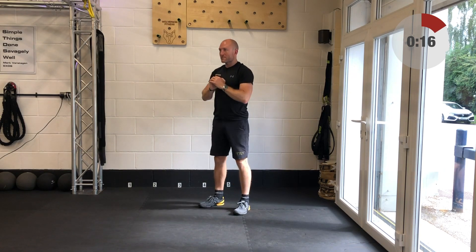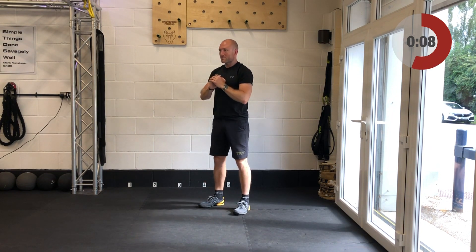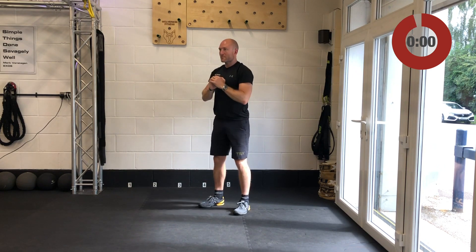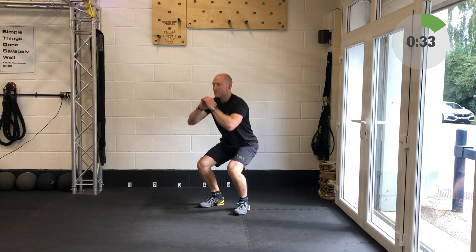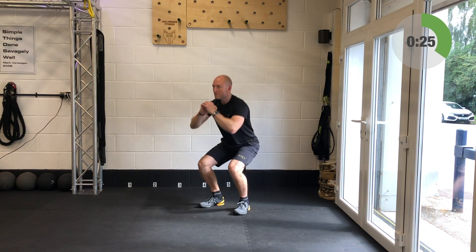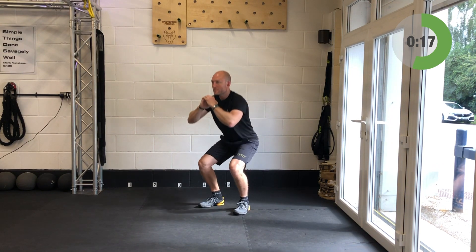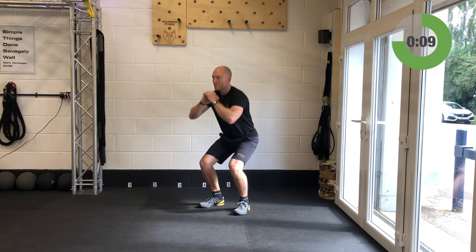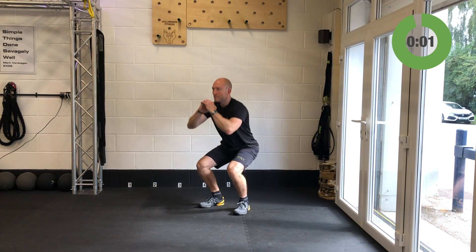It's the final squats of this session. Get the feet to grip the ground like talons — if you're barefoot that is awesome, but even in your trainers let's get those tootsies working. Grab the ground with your feet. Think big toe, little toe, and the back of your heel as points of a triangle — keep all that triangle pressed through the ground. Don't let the big toe come up, don't let the heels come up. You've got 20 seconds left — if you've got this form dialed in, can you speed up a little bit? And relax.